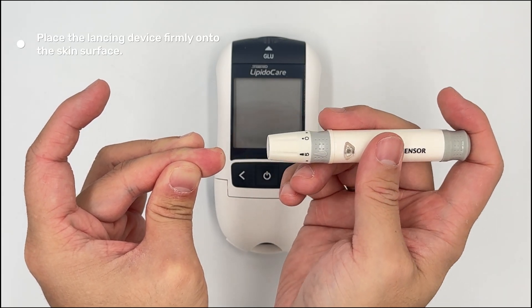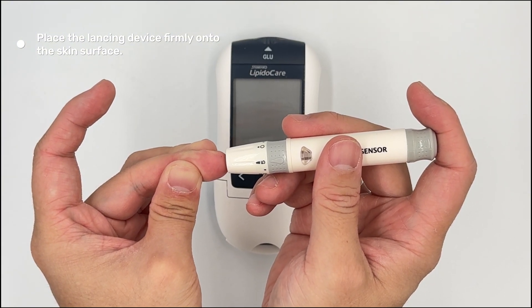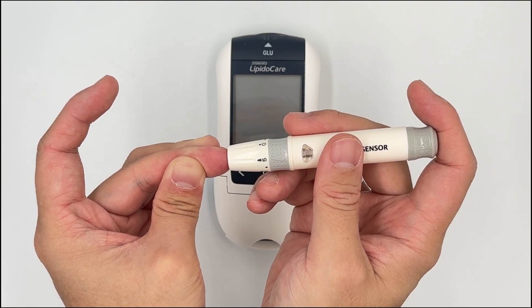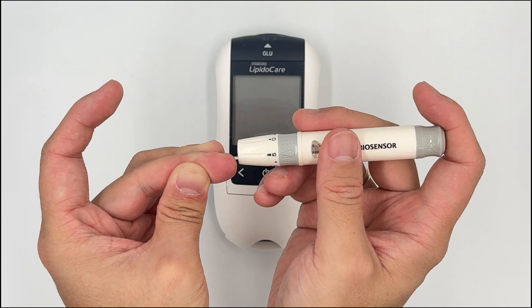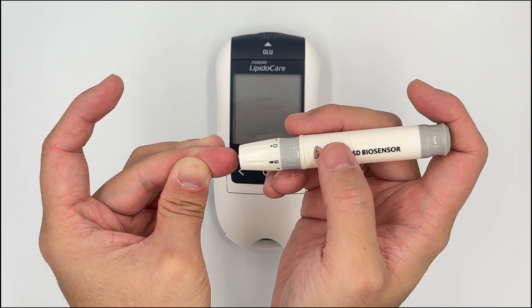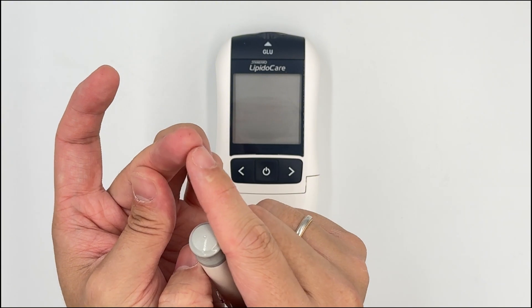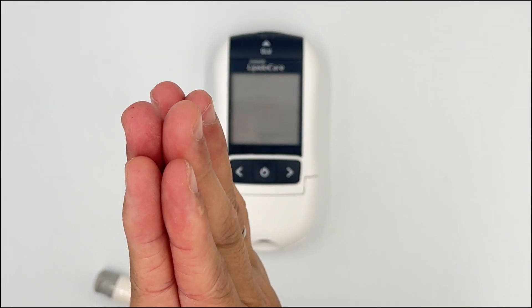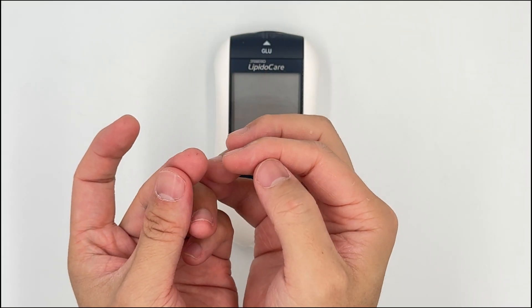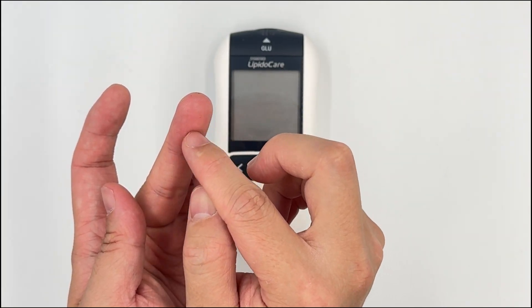A lot of people want to be gentle and just rest the lancing device lightly on the skin, but this actually makes it more painful — when you click it, the whole device shakes and the needle shakes inside the skin, which creates a more painful experience. So press it firmly on the skin and then click. Also, prick around the sides of the finger, not the center, because there are more nerve endings in the center and it will be more painful.